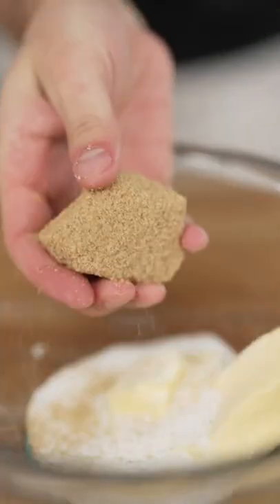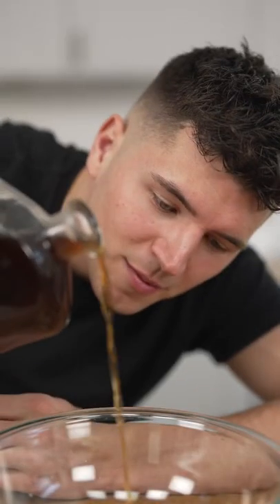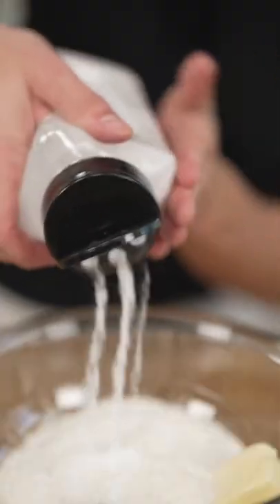Let's make cookie cereal. One stick softened butter, two tablespoons sugar, quarter cup brown sugar, one egg, a splash of my homemade vanilla extract, one and a quarter cups all-purpose flour, and a pinch of salt and baking soda.